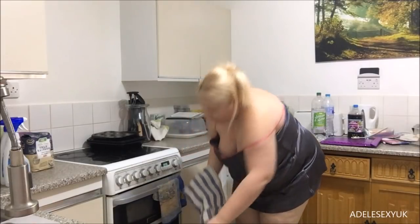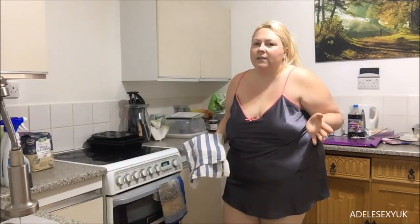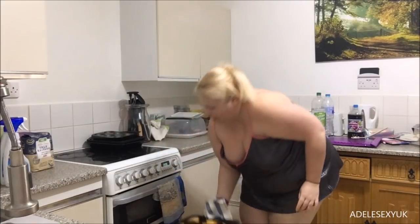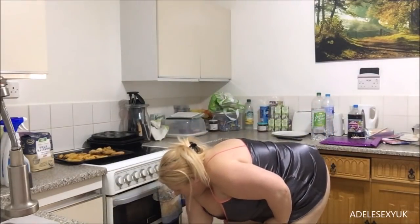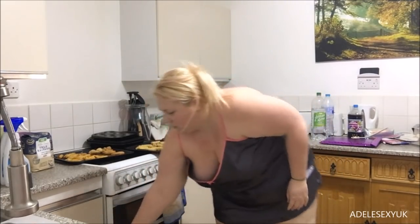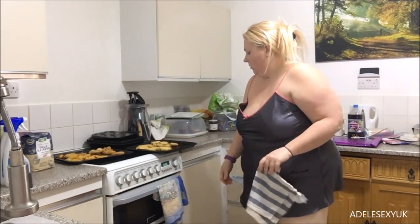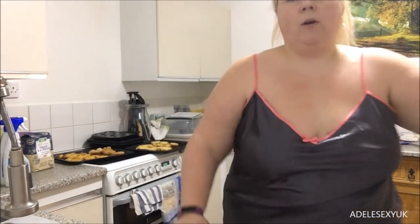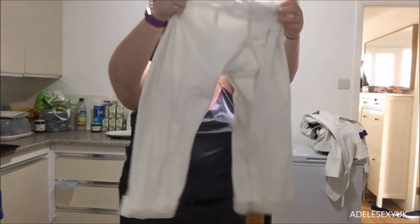My breakfast time now - obviously all of this isn't for breakfast. I like to save some spring rolls for later. Right, so whilst they're on my tray we'll go back over here and carry on doing my trousers.